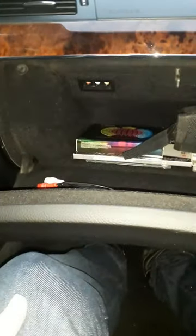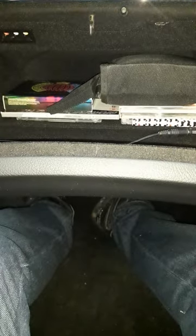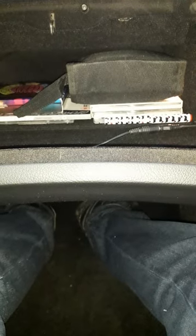Hi guys, just a quick video to show you how I got Alexa to work in my S-Class W221 2008. I couldn't find a 3.5 millimeter headphone auxiliary port in the car, but what I did find was the red, white, and yellow phono jacks — you can correct me in the description if I'm wrong — in the glove box.